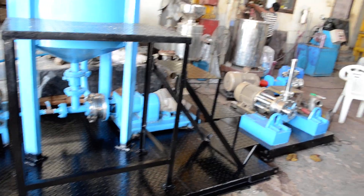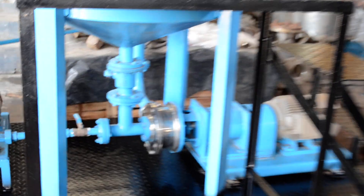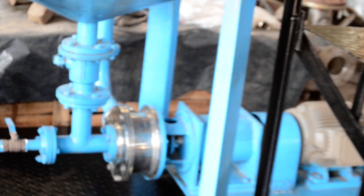It has also provided stairs for easy maintenance of the tanks. This is our main mill unit — a 2-stage homogenizer powered by a 10 HP motor.